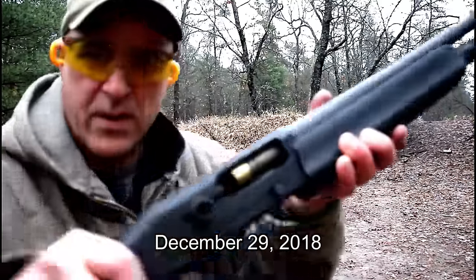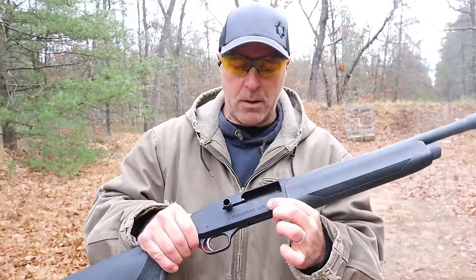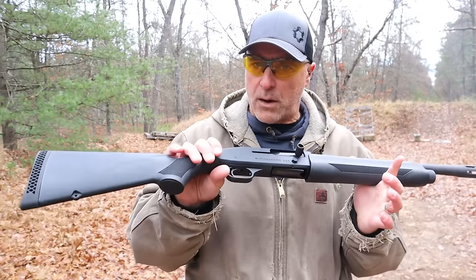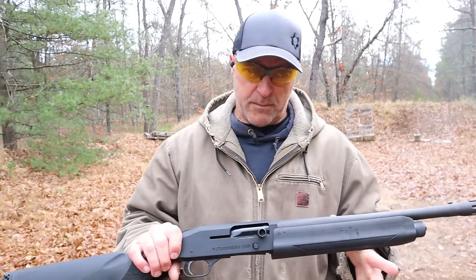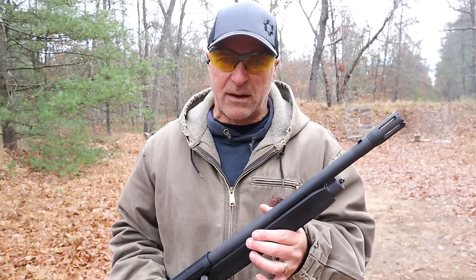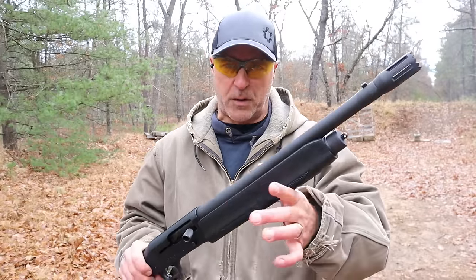There's that jam again, but it was even worse. It would fire one shot and the shell would hang up right there in the ejection port. It happened on a regular basis. Where I fell short was I put it away in the safe and left it there. But after a while — more recently — I decided I need to get this thing fixed. I do like the shotgun, I want to use it, and it's a Mossberg, it's a fine shotgun. So I contacted Mossberg.